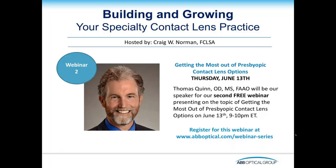With that, I'm going to sign off for this evening. Thanks again to Dr. Maria Walker, thank you to Andy Jackson, and thank you to ABB Optical for a terrific webinar. Good night, everybody.